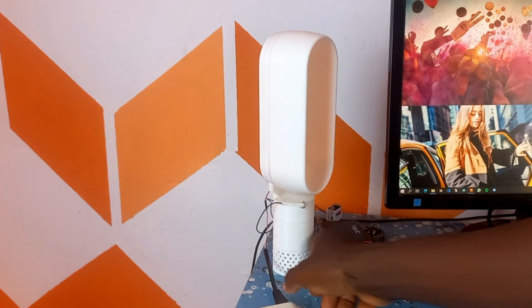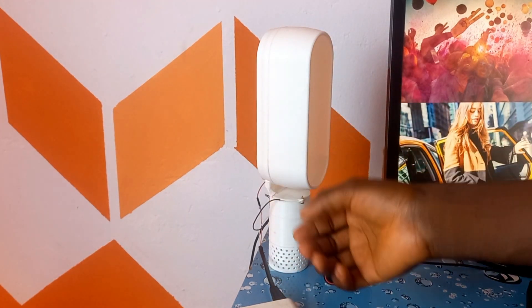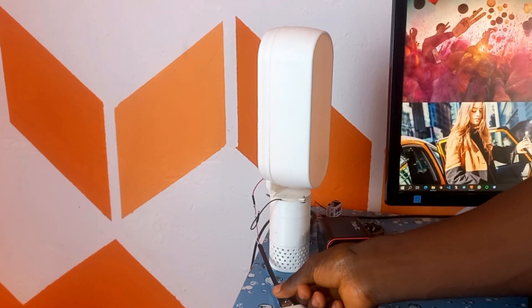It produces a decent amount of air. If the fan had not been wobbling, it would have produced even more. Thanks for watching — I'll see you on the next one.